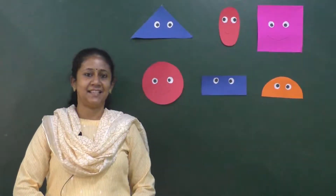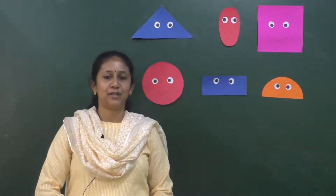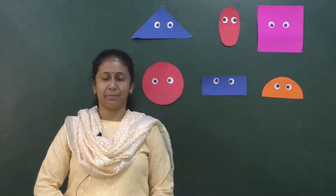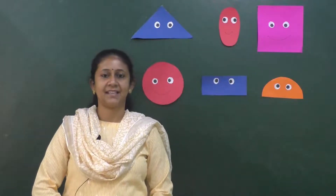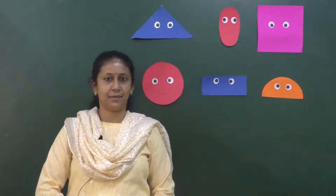Hello my dear kids, welcome back. Today we are going to learn a new shape. Before that, let's do a quick recap of the shapes that we have learnt.